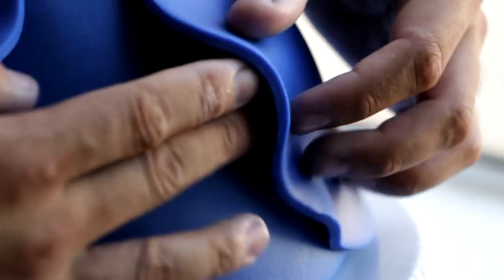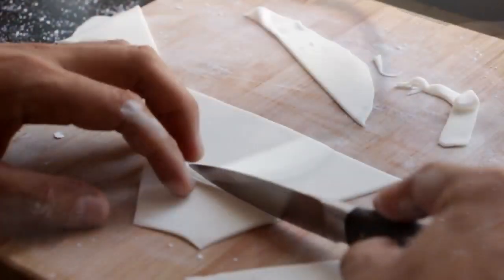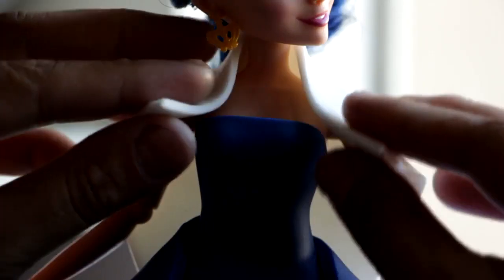We're going to place one on the right side, give it a little bit of a fold on the front, and then do the exact same thing on the left. The last piece of fondant we're going to work with is white — we're just going to create a trapezoid and place that on her shoulders.